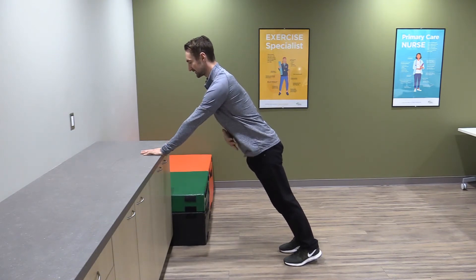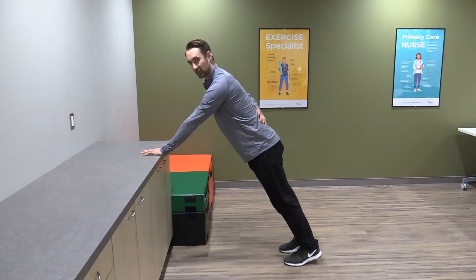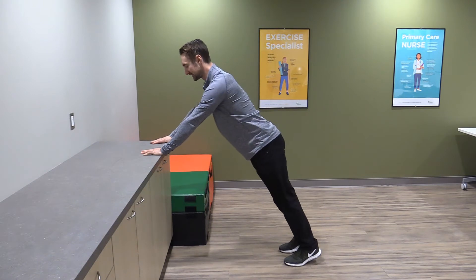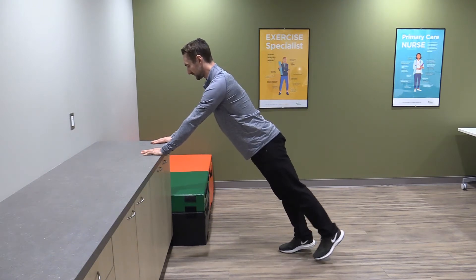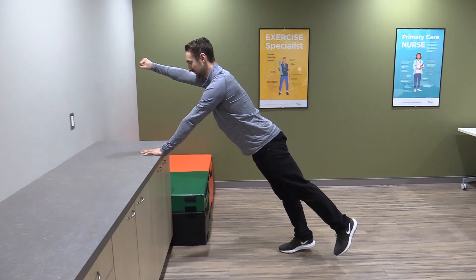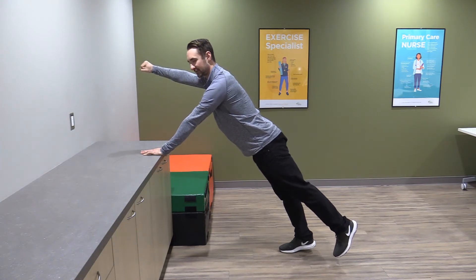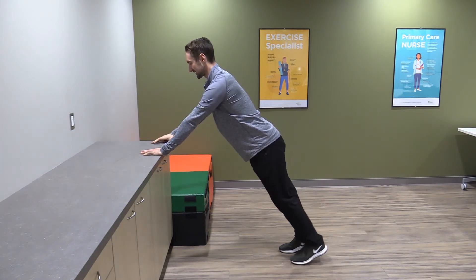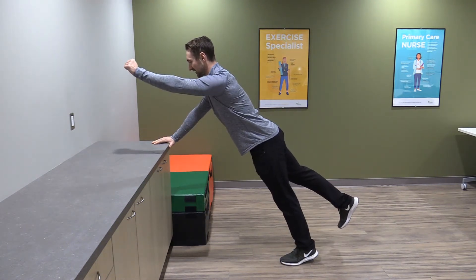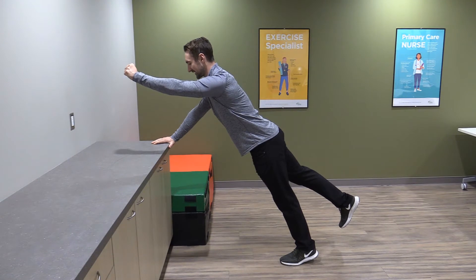From here, I want you to squeeze your belly and we're going to keep our back totally still — I don't want to see your back moving back and forth like this. Squeeze your belly, push one leg out behind you just a little bit, opposite arm out in front of you, and squeeze your belly — hold that for three to five seconds. Back down, and then right leg, left leg push out, left arm — hold that for three to five seconds.